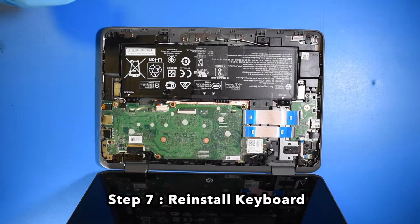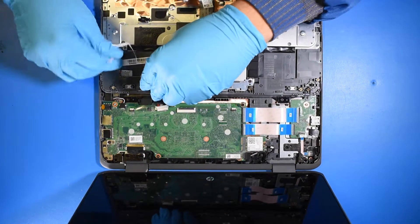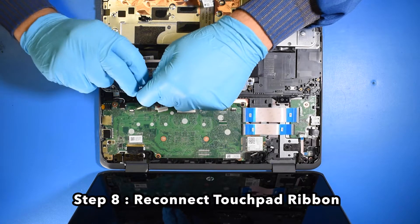Step 7. Reinstall the keyboard. Step 8. Reconnect the touchpad ribbon.